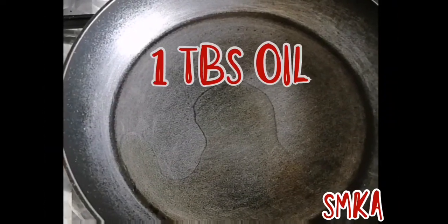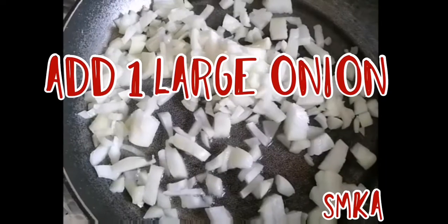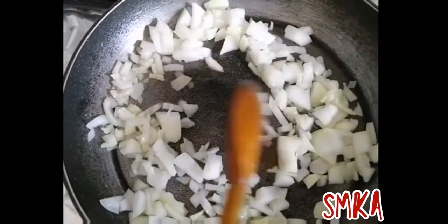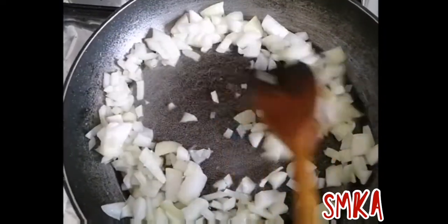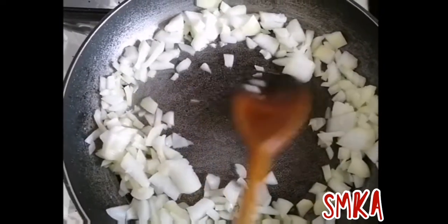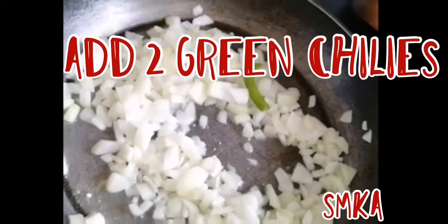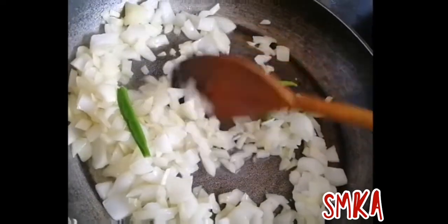I am adding a little bit of oil because too much oil is not good. I have added onion now, I'm mixing it nice and well. I'll cook it until its color changes. Now I'm adding two chillies and mixing it well again.